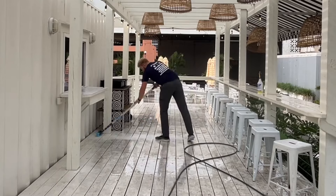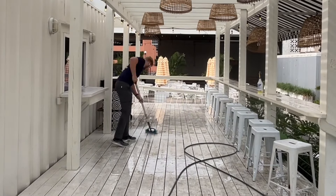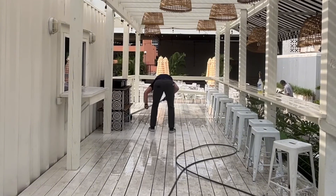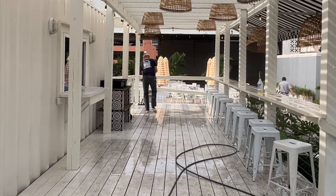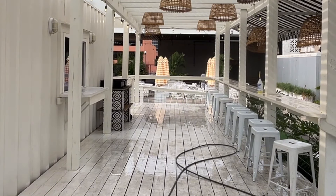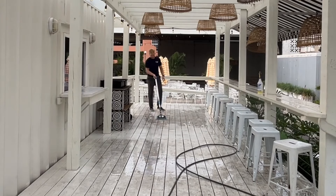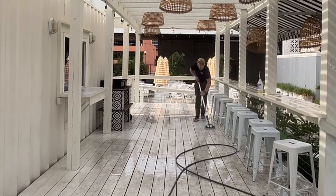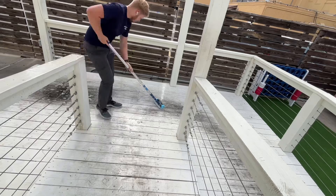I had to agitate, but as you can tell, once I brush this stuff it's just coming right off and looking super good. This is an old deck so it's not going to look perfect, and the client knew that — they just wanted it to look better than it did, especially with Memorial Day weekend coming up. I got this soft bristle brush from Lowe's.